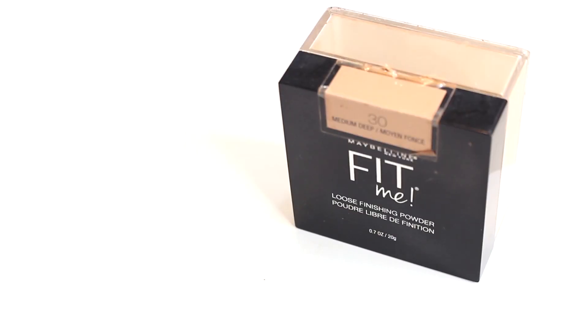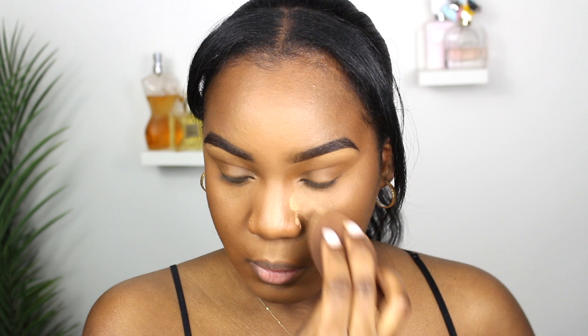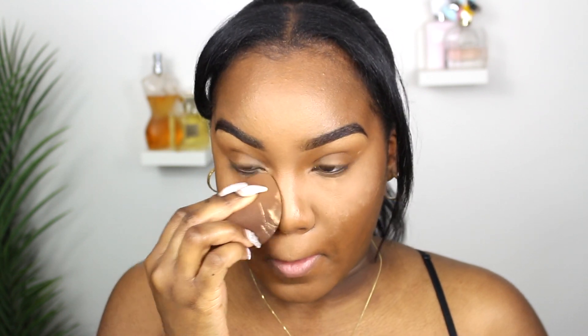Next product is a setting powder. Depending on your skin tone, you need a setting powder to set all of your highlighted areas. I like to go for anything that says banana or medium deep — those tend to work best for me. If you're my complexion, I recommend picking up a medium deep shade to set your makeup and concealer.